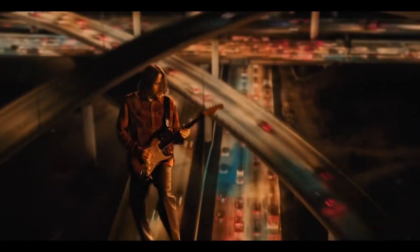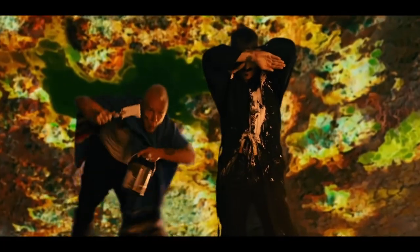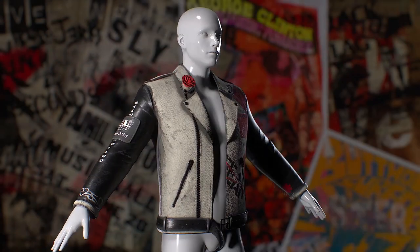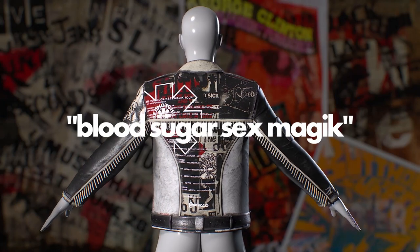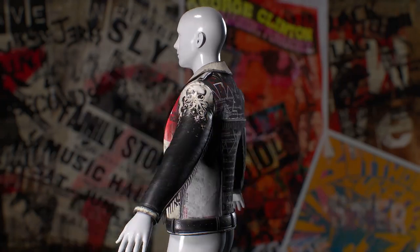Hey guys, Ulysses here with Odiko. For today I wanted to make a quick video celebrating the new Chili Peppers album by making a 3D jacket based off of their hit album, Blood Sugar Sex Magic. Can you spot all the Easter eggs and references I made for this jacket? Let's get into it.